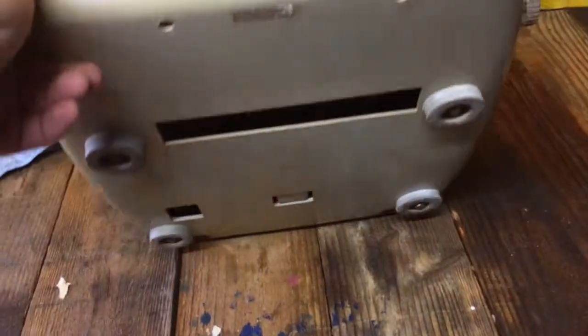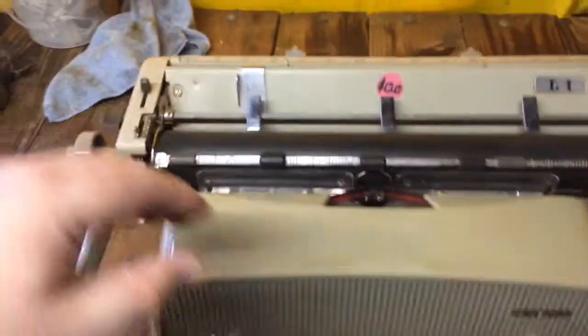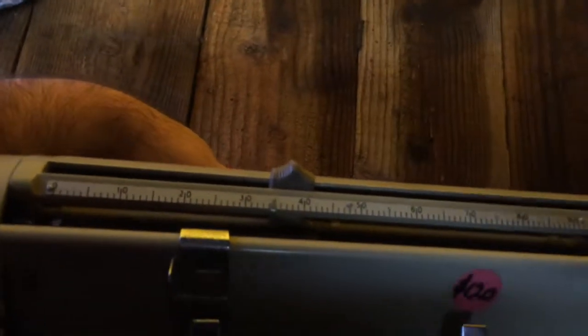So if you flip up the typewriter, you'll notice there are two buttons under here. You can get to those with your fingers while the typewriter is sitting down. If you reach under, you can push them — you can feel that you can hook those levers up.